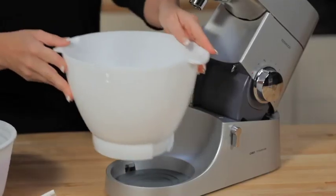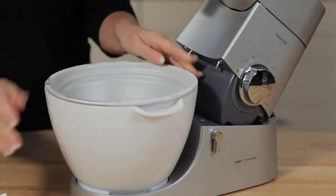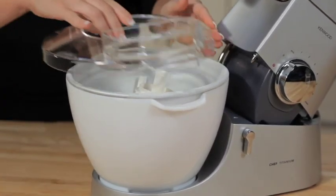Ice Cream Maker. There's nothing like homemade ice cream, and the Kenwood Ice Cream Maker enables you to make delicious ice cream in your own kitchen.